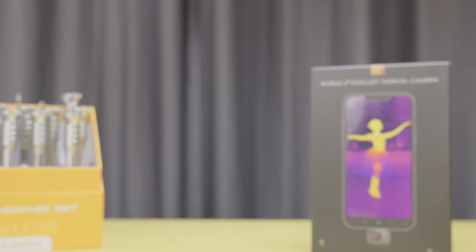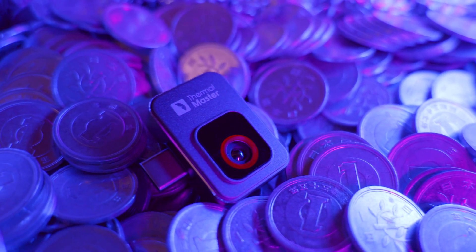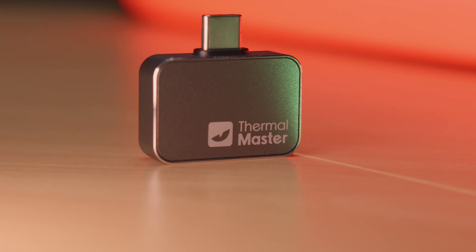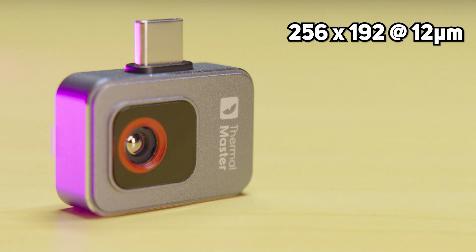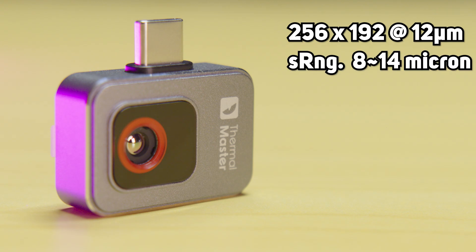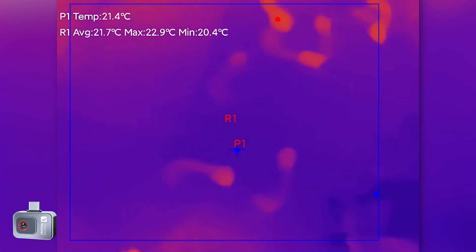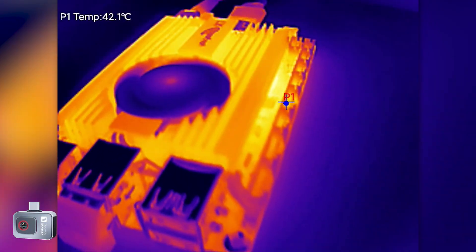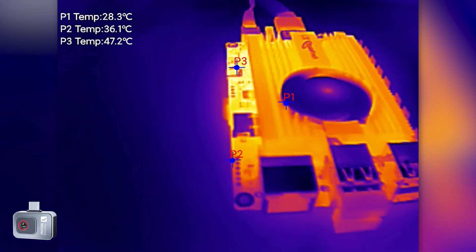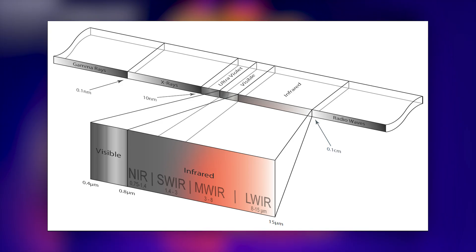To kick things off, let's take a look at the P2 specs. As of this recording, the P2 retails for around $200 US, quite affordable for its capabilities — plus stick around until the end of the video for a discount code to bring the price down to just $186 US. The P2 features a thermal resolution of 256 by 192 with a 12 micron pixel size and a spectral range of 8 to 14 microns. The larger pixel size should enhance thermal sensitivity, where spectral range refers to the range of electromagnetic wavelengths the device can detect. This device falls into the long wave infrared category, exactly what we need for repair-related thermal imaging.